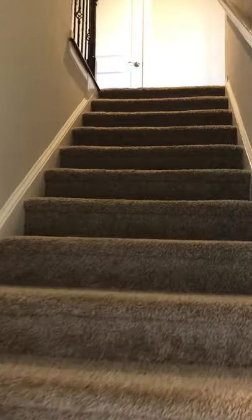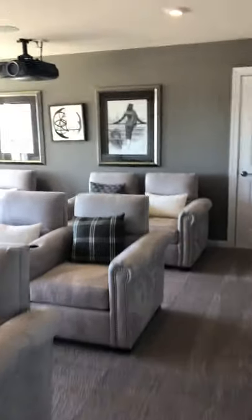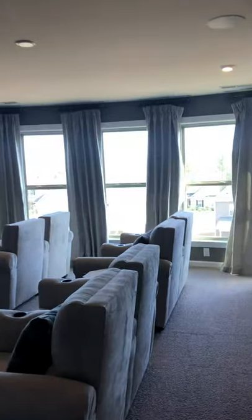We're going to go up to the third floor — this is an optional add-on. There's a nice media room, great for family movie night. There's a full bath or a half bath — I'm sure there's an option to make it a full. And there's a huge closet. This would be great extra space for teenagers, kids, or just family movie night. That's the optional third floor in the Beacon Hill.